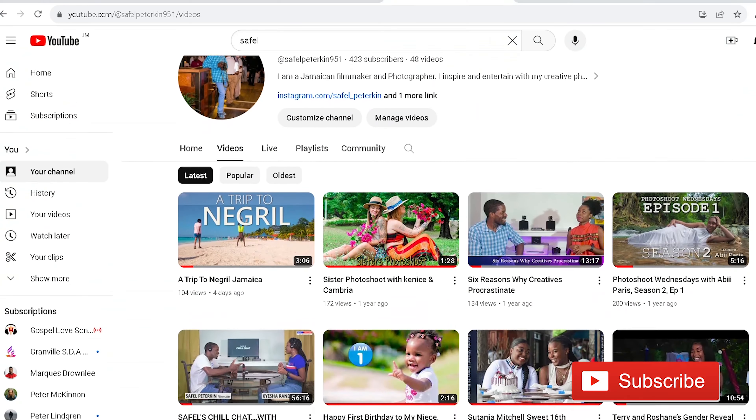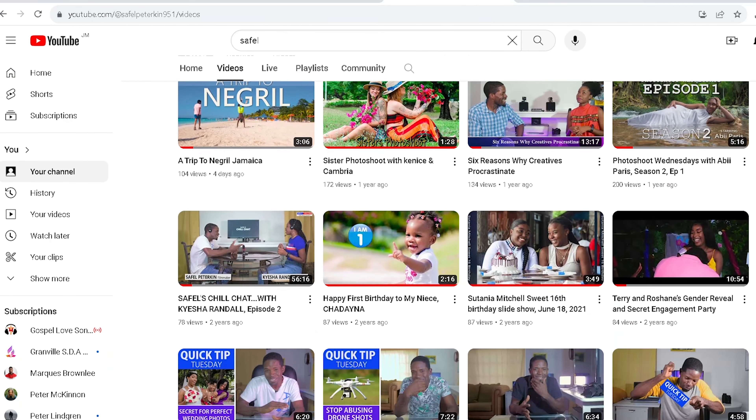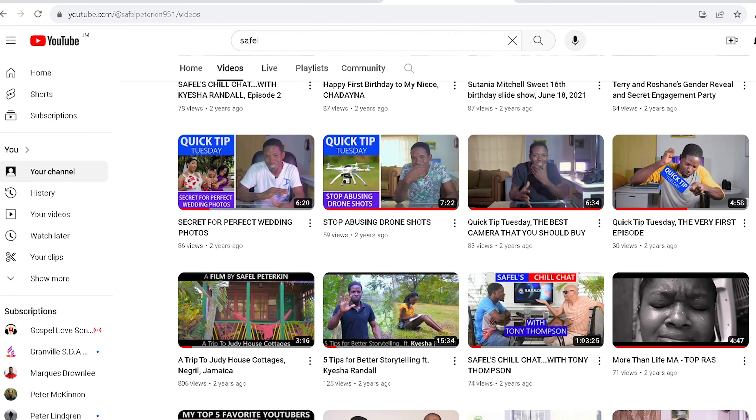Thanks for staying tuned. If you're not yet subscribed, go ahead and subscribe now and click that notification bell so you won't miss any of our newly uploaded videos. And of course, share that link — it really makes a difference on my channel.